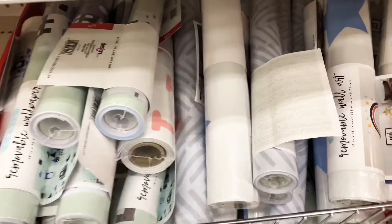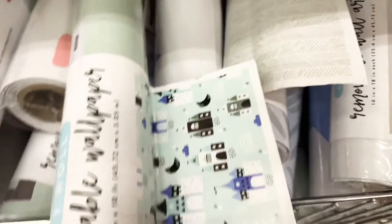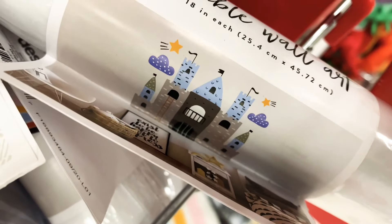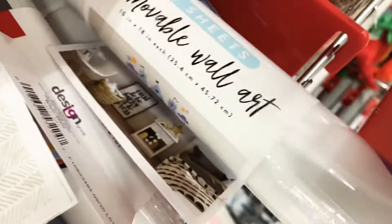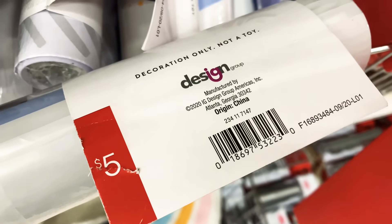Look at these removable wall art pieces — they have so many different designs. You can use it like wallpaper. There are rainbows, ones with words, and a castle design. These are amazing and they're only five dollars — so so worth it.